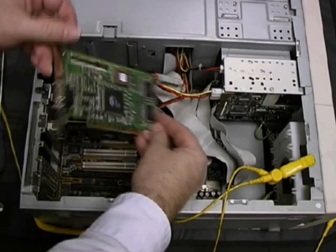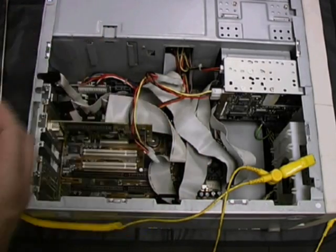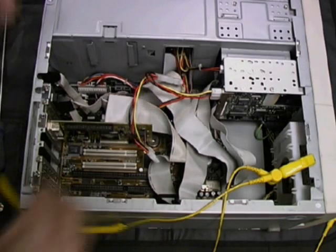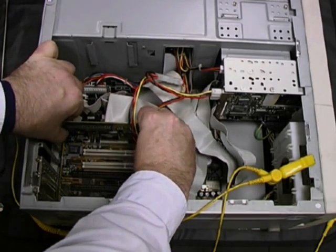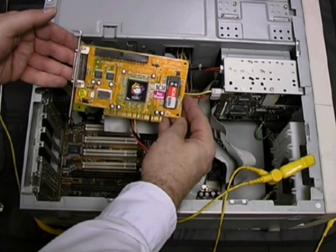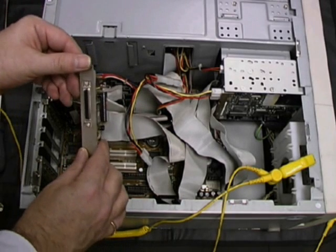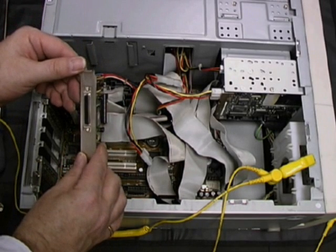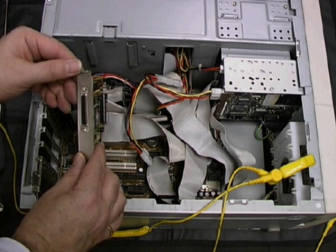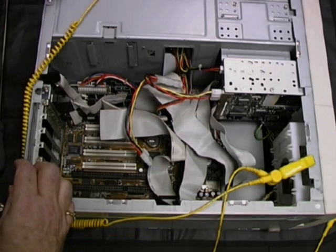Notice the 15-hole DB connector at the back. The last card to be removed is an external SCSI adapter, used for attaching external SCSI devices such as disc and tape storage. When removing these cards, it's important to remember to lay them on the anti-static mat to avoid the danger of electrostatic discharge.